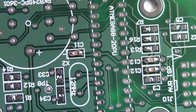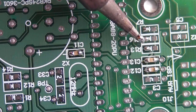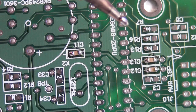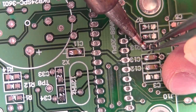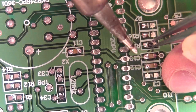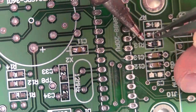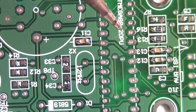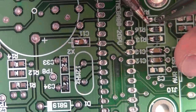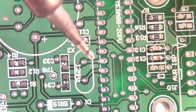They're very similar in size. So three now — bit of solder on the tip. There's already some solder on the pads, then pick up tweezers. One, two, four, three — there we are.